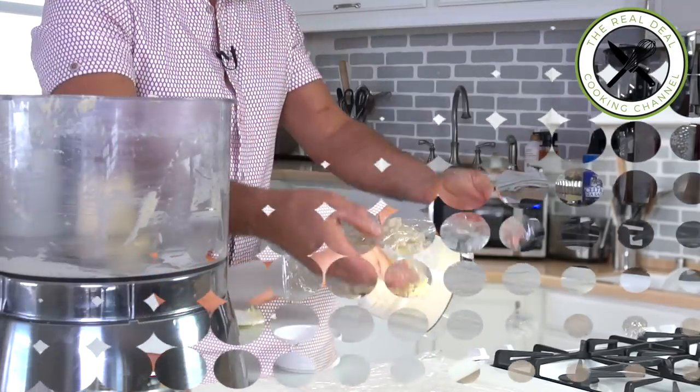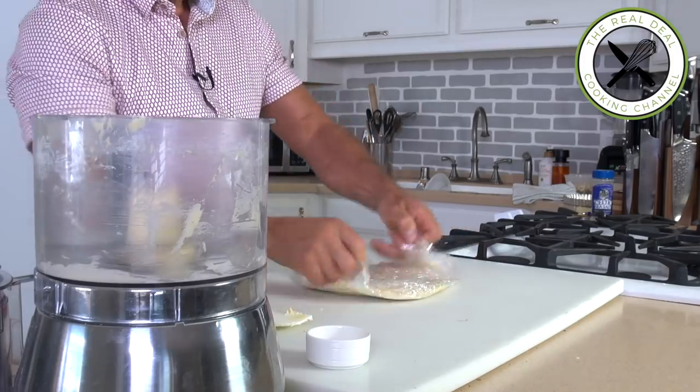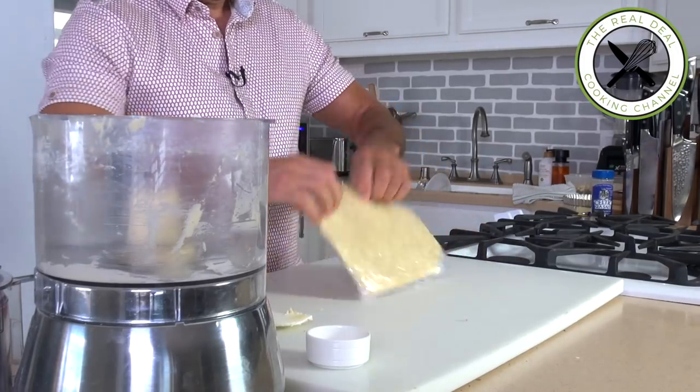You don't want to clean the food processor yet because we're gonna do a couple of other things, such as the crumble and the almond cream. The reason why you want to flatten the pastry is that it is going to cool down faster.